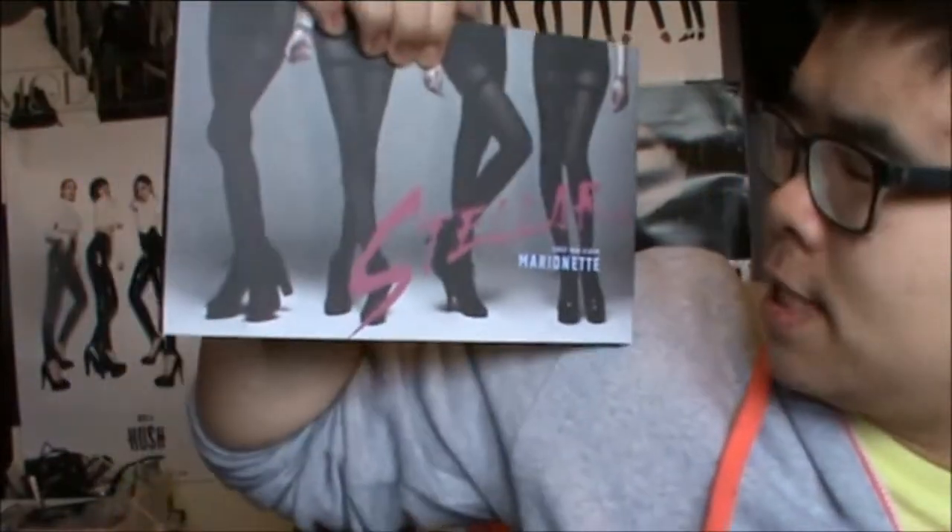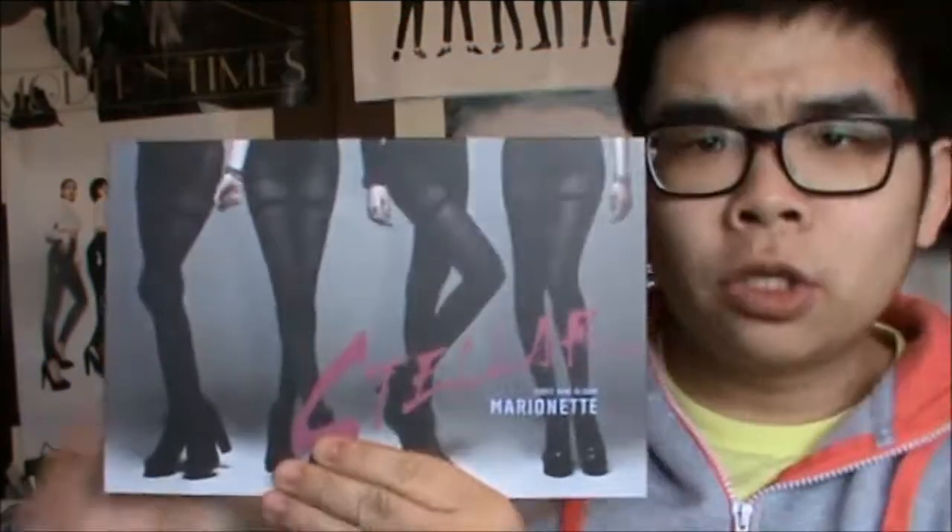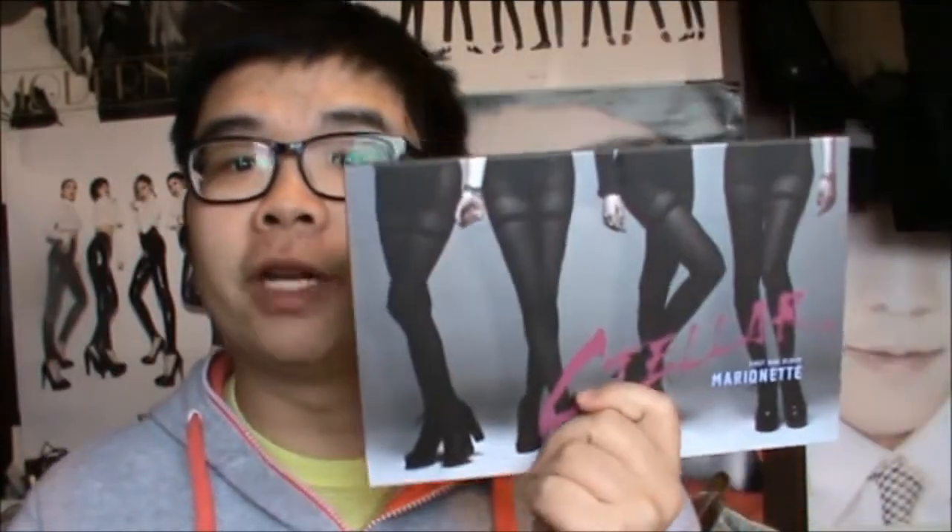SGC here and we are back with an unboxing — that was a poster. BAM, Stellar's first mini album, Marionette. Whoa, 19 plus first mini album.